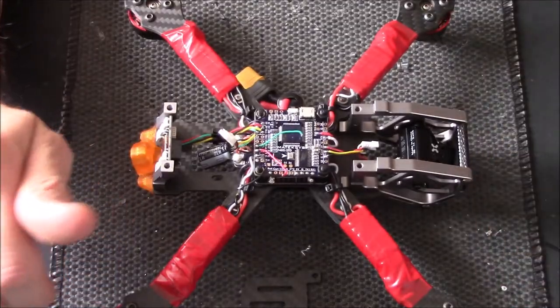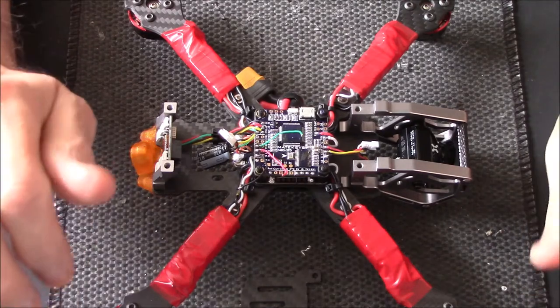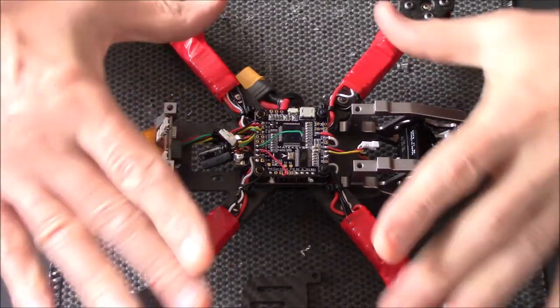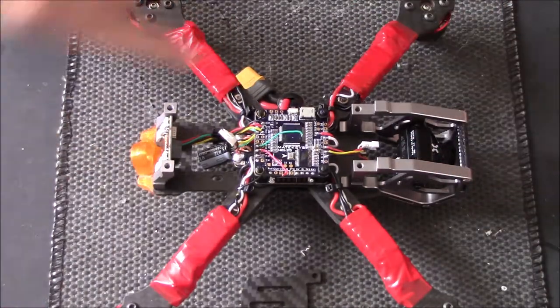Okay then pilots, part three — let's get this build finished. The ESCs are all wired up, taped up. We did most of this yesterday. All I've added is a capacitor.